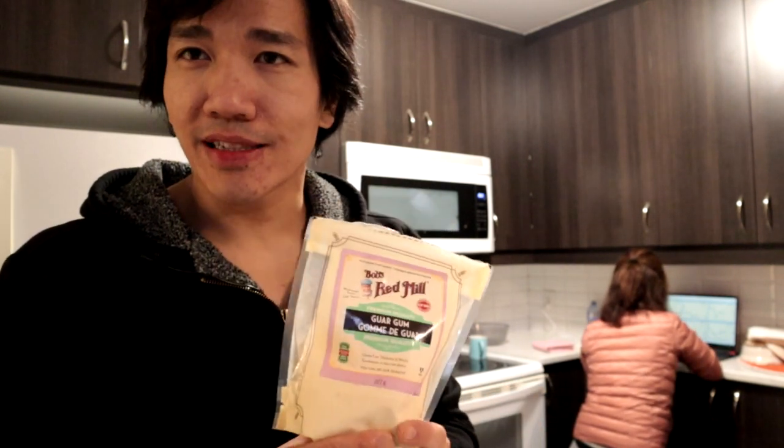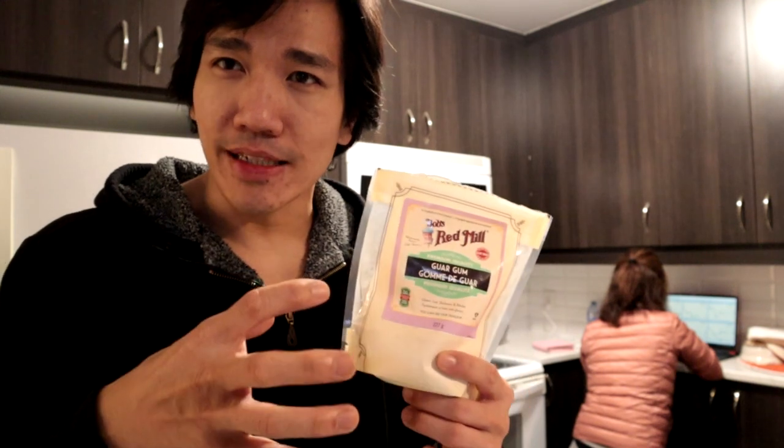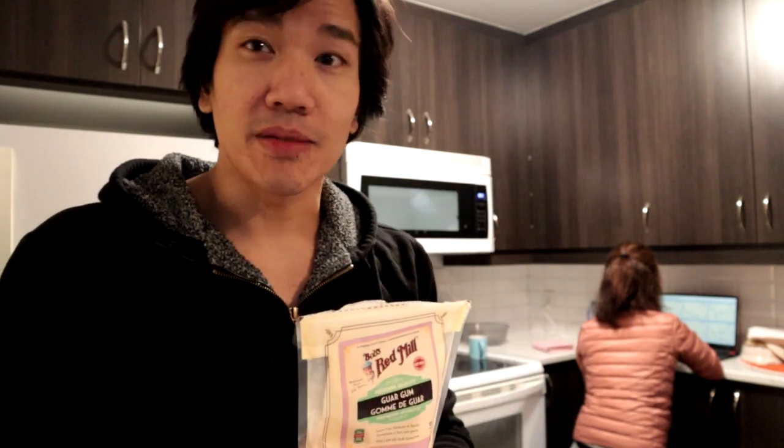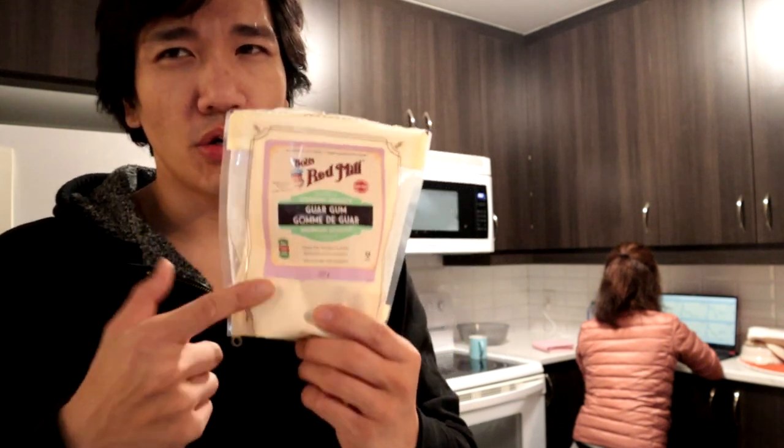Because guar gum, what it does is that it makes it all sticky, it sticks together. So when you put it on the pan, it's going to hold. Whereas if you don't use this, it doesn't hold properly and it's a pain in the butt. It's still doable, but guar gum — I'm going to put the ingredients down below.